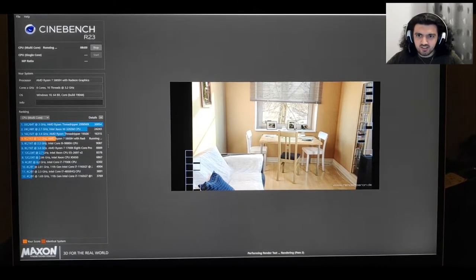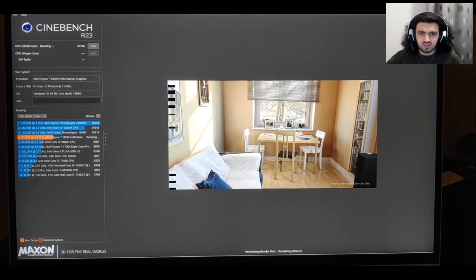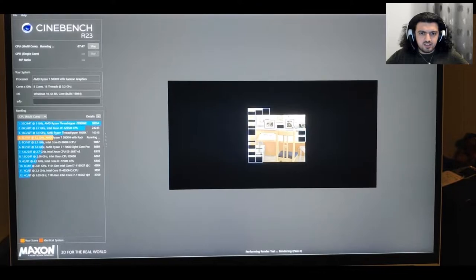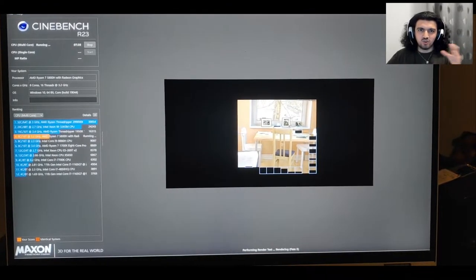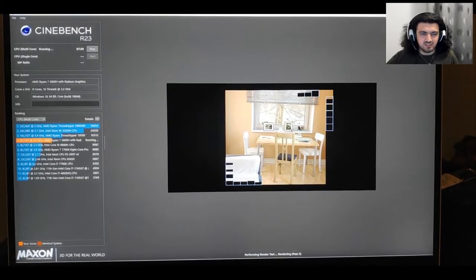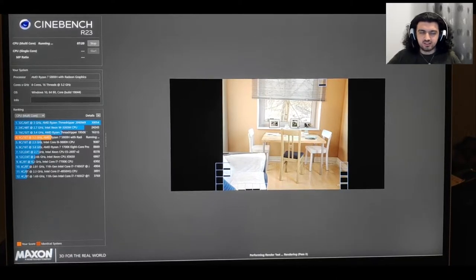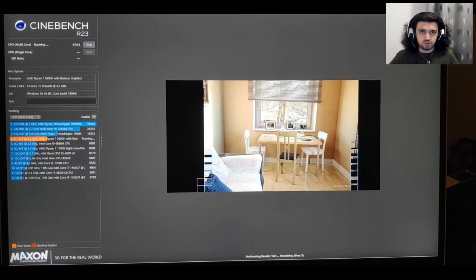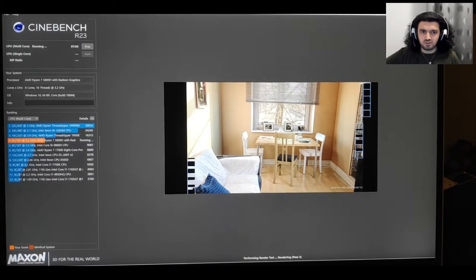I think we're going to get somewhere between 9,000 and below 16,000 — I'm not sure exactly since I only glanced at the results. The fans are getting louder than in the single-core test. In the single core test the fans weren't forcing that much, but once you use all the cores at once the fans kick in and get loud. It's pretty normal since it's using all eight cores.